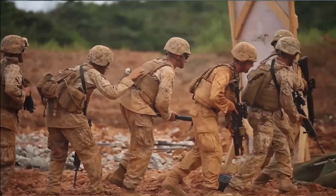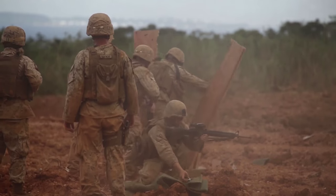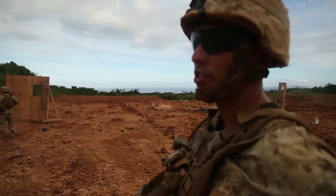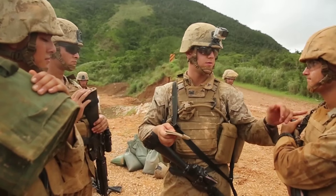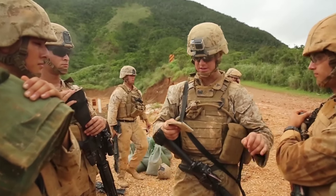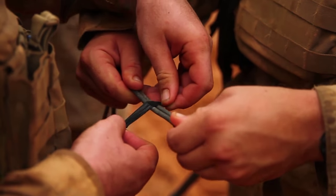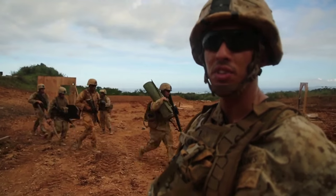Once the Marines come out of the stack, they will aggressively breach that target to fight their way inside. The breacher has just completed giving his hasty breachers brief for the team, in which he describes the targets they're attacking, the charges they'll be using, appropriate standoffs, as well as the casualty collection plan in the event that there should be casualties within the team.